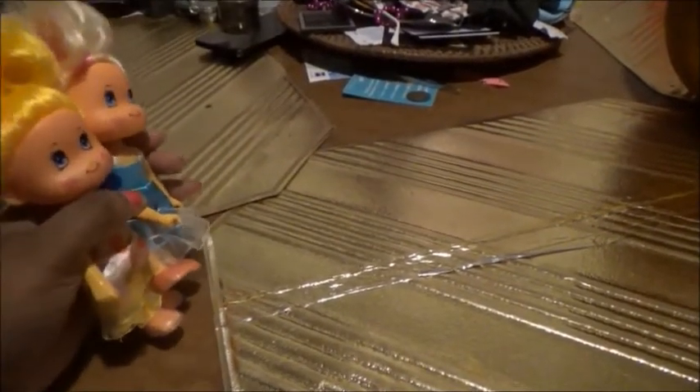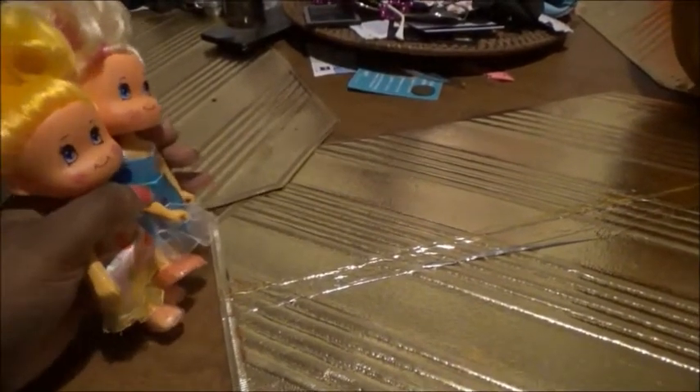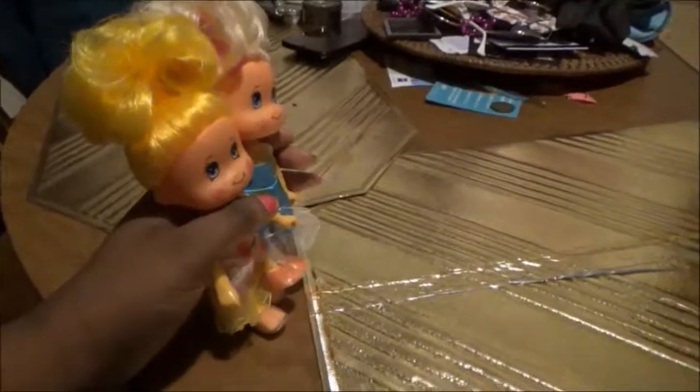It reminds me of childhood — mom and dad used to buy pumpkins and we would carve them together. Yeah, me too. I've never carved a pumpkin before in my entire life. Well, me neither. My dad used to carve the pumpkin for Halloween, but I never carved one myself.